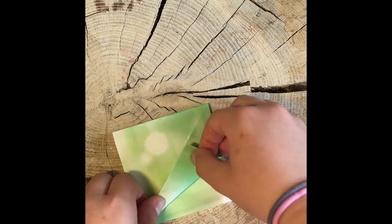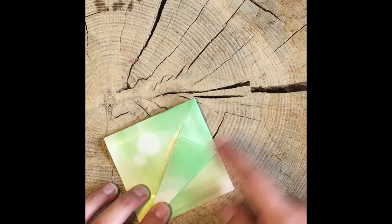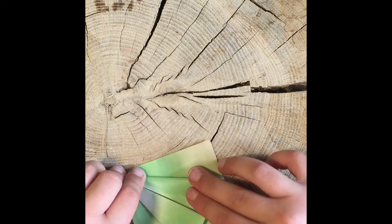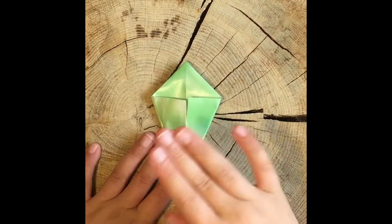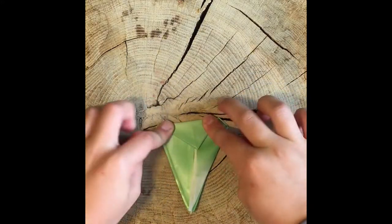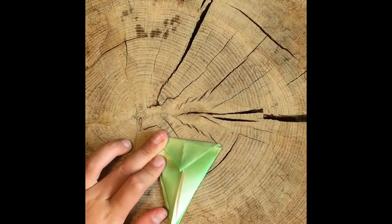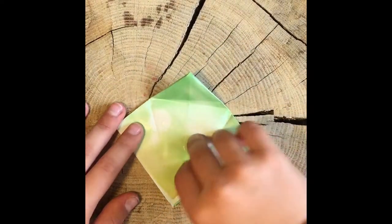Now that you have that, you're going to fold it to the crease — fold one side to the crease in the middle. Do that on all sides, four times. Now you have a kite shape. This next part you don't have to do, but it makes it a lot easier: fold down the triangle part, then unfold it again so you have your original shape.